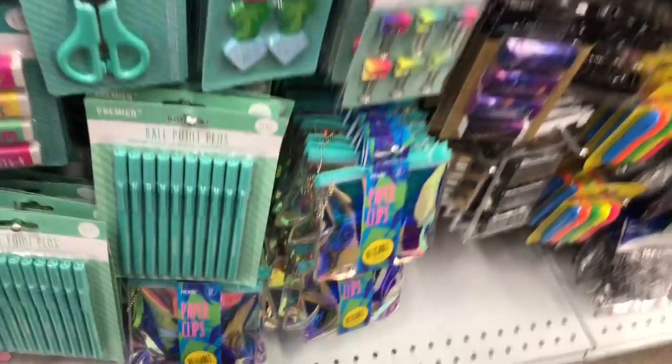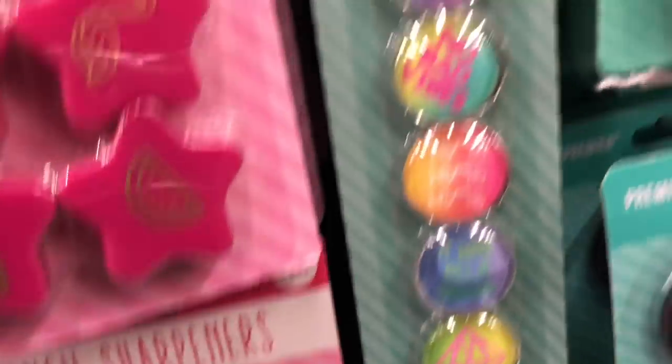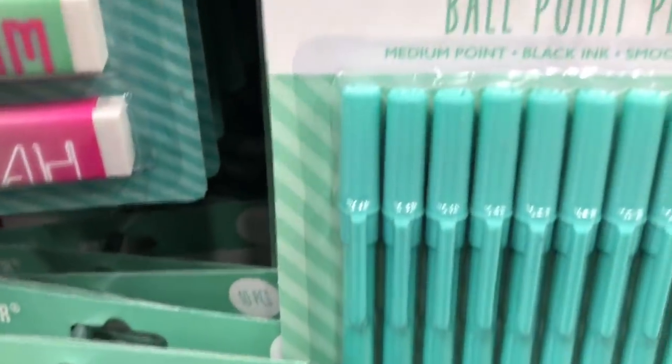They have these magnets for like your locker — you can put out pictures and stuff. And they have these erasers and pens. This one is like Rena's favorite color right here.